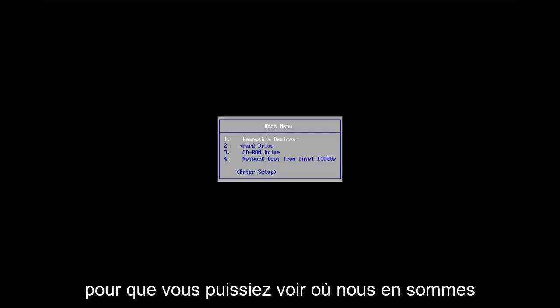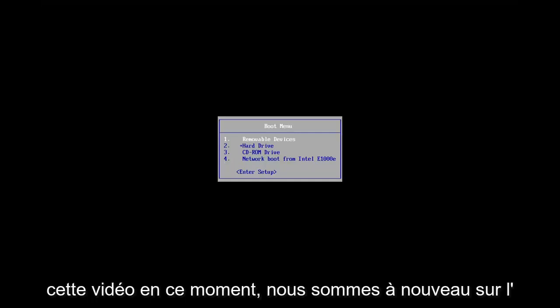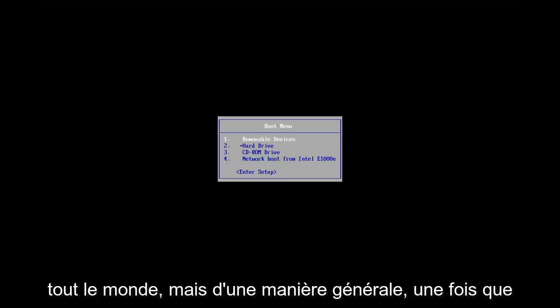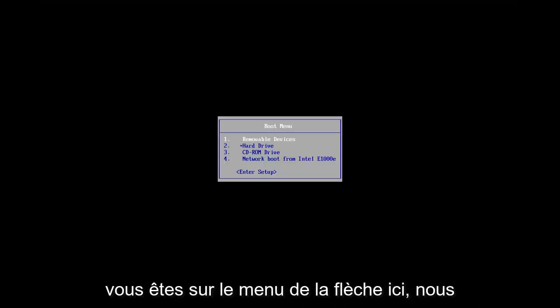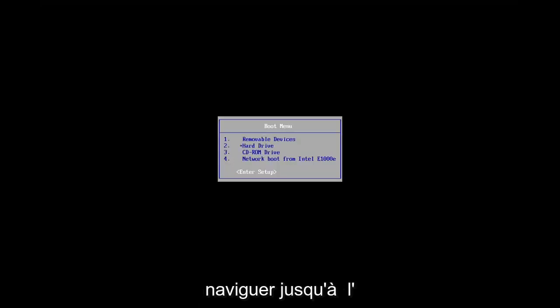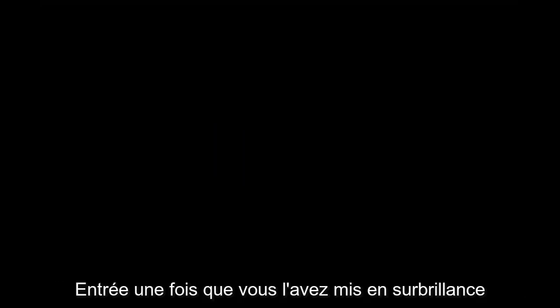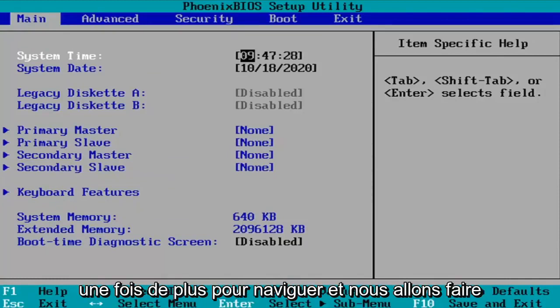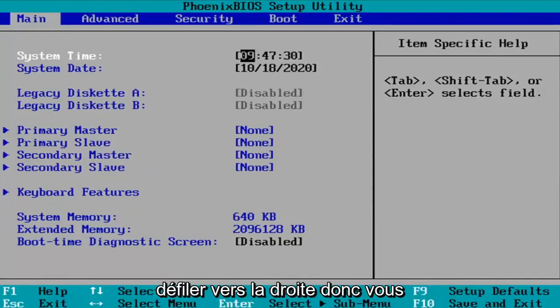So you just keep tapping that key. You can see that's where we're at in this video right now — we're on the boot screen. It'll be different for everybody, but generally speaking, once you're on the boot menu, we're going to use our arrow keys on our keyboard to navigate down to the Enter Setup option. Hit Enter once you have that highlighted, and use the arrow keys once more to navigate and scroll over to the right.